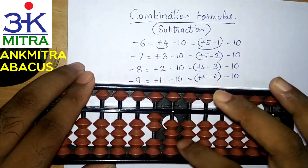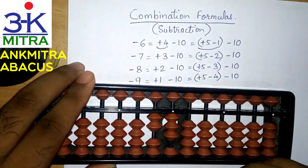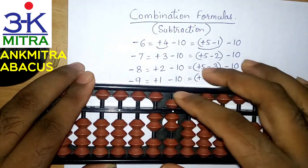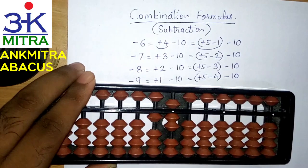Let's look at it once again. I had the number 23 and was supposed to subtract 6. For subtracting 6, my brain first tells me to add 4 and subtract 10. But while adding 4, I don't have 4 beads available. So the next thing my brain tells me is to use the small friend formula of plus 4, which is plus 5 minus 1. So plus 5 minus 1 — I finish the plus 4 part, subtract 10 on the next left rod, and the subtraction of 6 is complete.